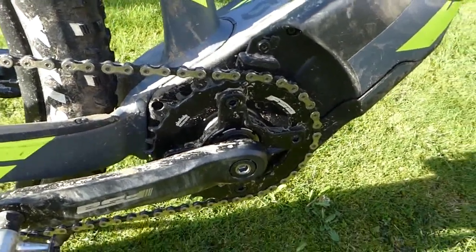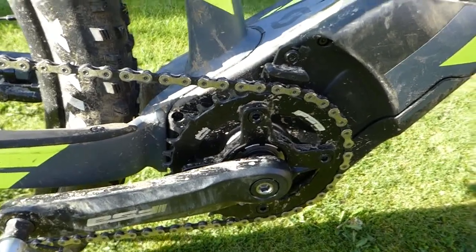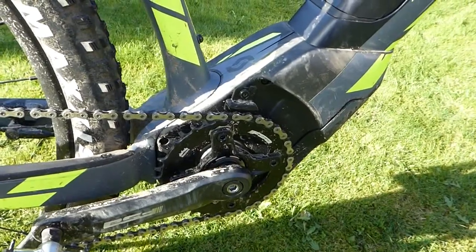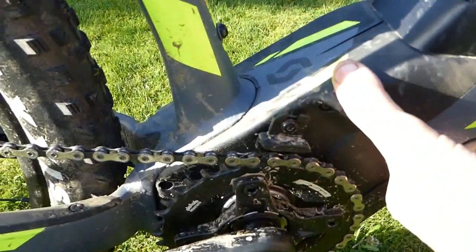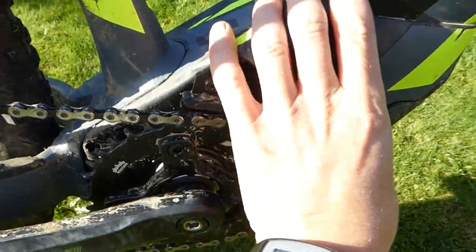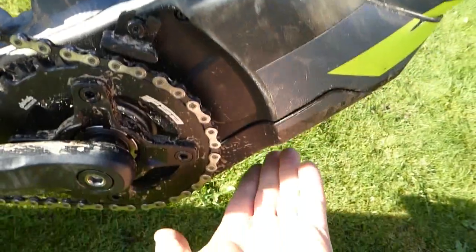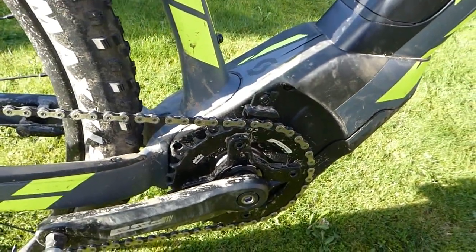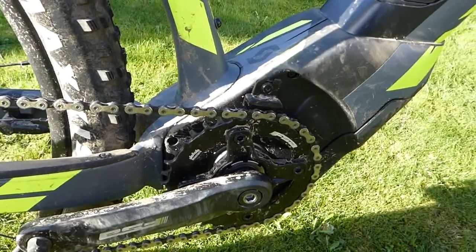Taking a quick look at the motor — this is the Brose mid-drive, very sleek at 3.4 kilograms, making it one of the lighter crank motors out there. The plastic casing around it is to an extent sacrificial, designed to protect it if it gets a big bang — especially from underneath going over rock steps — protecting the metal casing which is underneath.